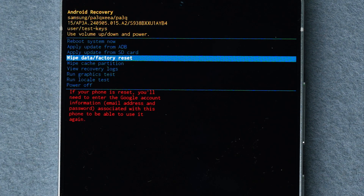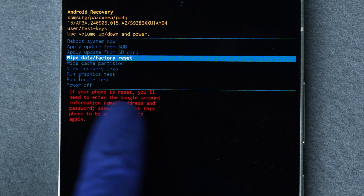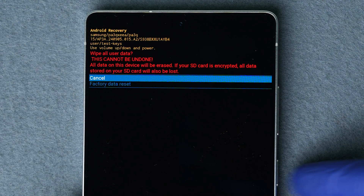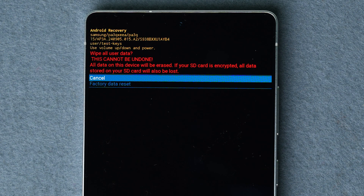Here's a warning: if you proceed to reset this device, there's a chance that you will need the Google account email and password linked to this device, even after the reset is completed. Then press the power button to select it and proceed.